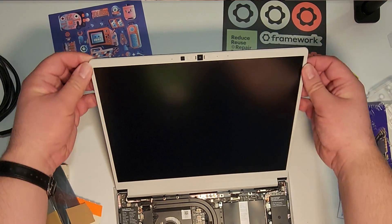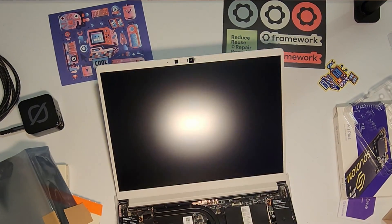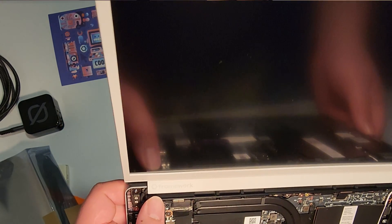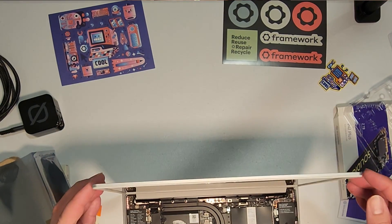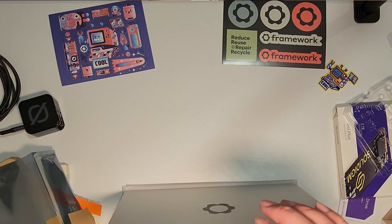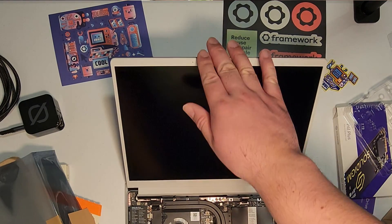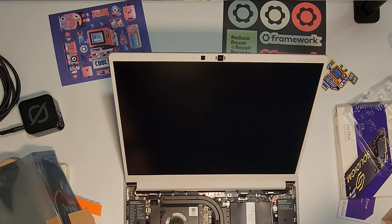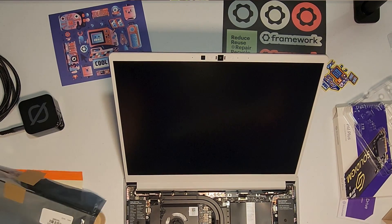The bezel is less gray and kind of more off-white, but I don't mind it. You can kind of see the Framework logo if you get the right light. They kept us up to date about the revisions — they upgraded the hinge to be more sturdy, which was one of my concerns from watching reviews of the Intel version. I'm hoping this latest AMD version has all the revisions done and we'll have no issues.